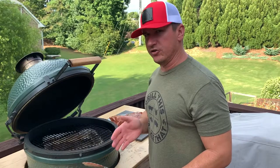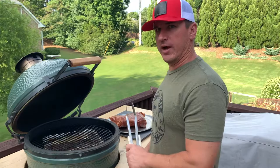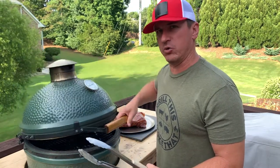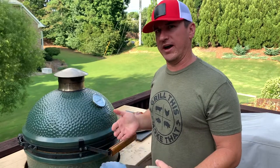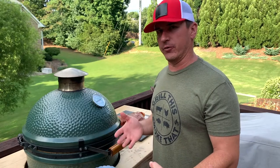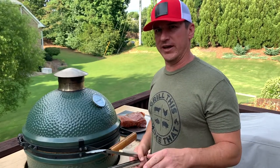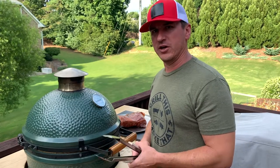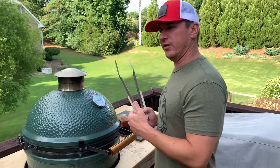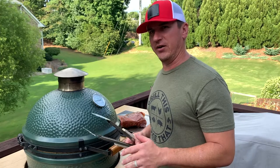We're going to be eating in just 45 minutes, which is the minimal amount of rest time you should have, so I'm not going to wrap this. If you're going to be resting it for over an hour I would suggest wrapping it in a towel. If you're resting more than an hour and a half, wrap it in a towel and put it in a cooler. I have a dedicated cooler that I use for barbecue. You don't need a fancy rotomold cooler unless you're holding it for four or five hours, but you can rest this up to four or five hours in one of those really nice coolers. Today we're resting it on the counter, wrapped as is, for 45 minutes.